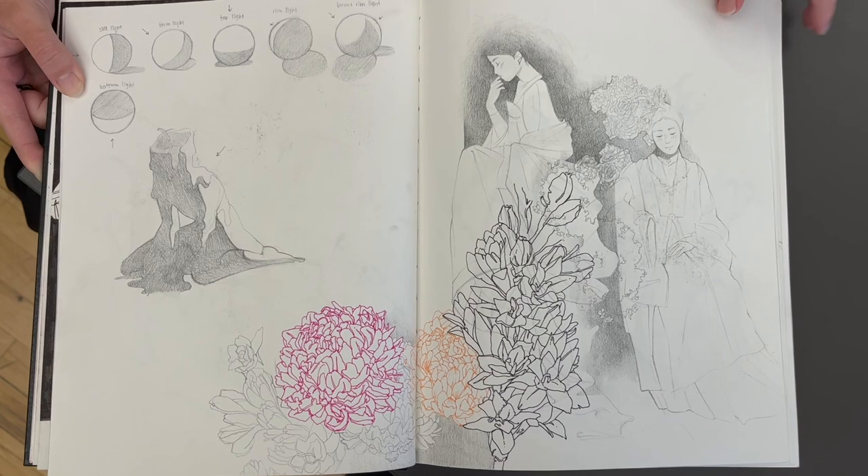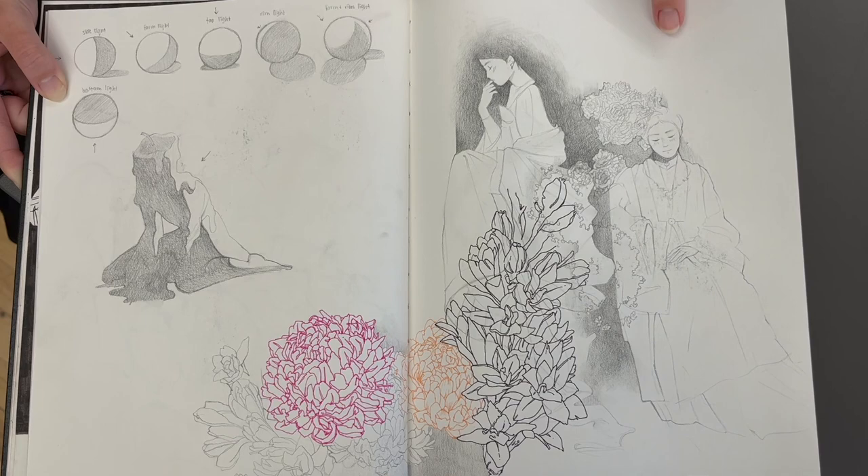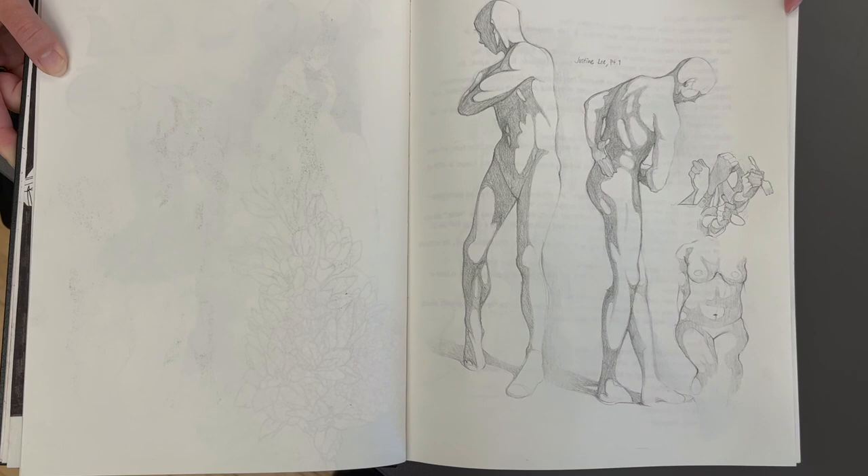Perspective. Really? Yeah. I think before I didn't really know how perspective worked. And when I would do backgrounds, it would be more environmental stuff because the rules — I guess you can hide them better there.